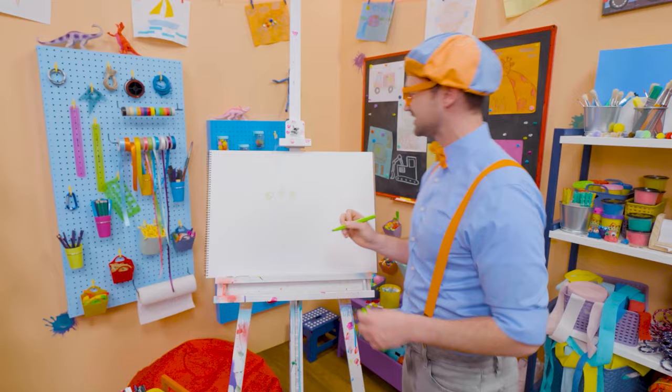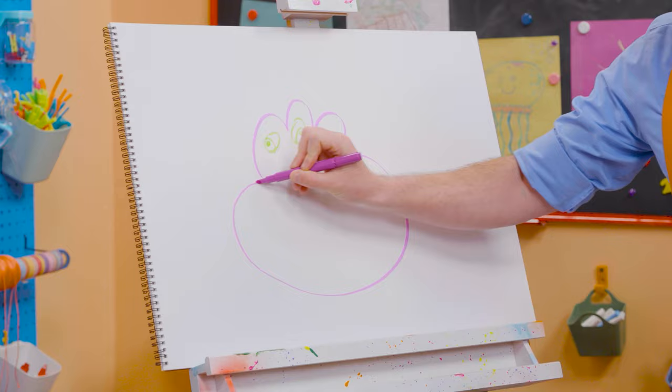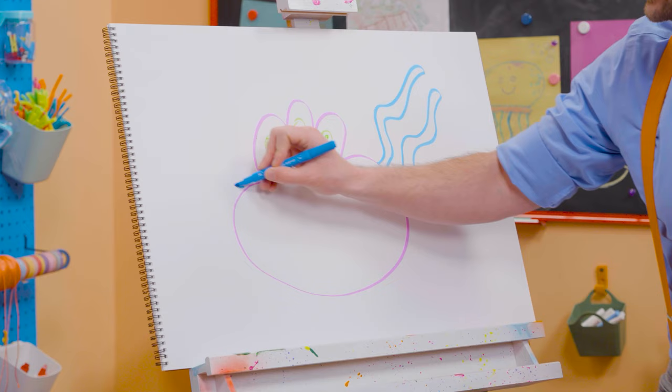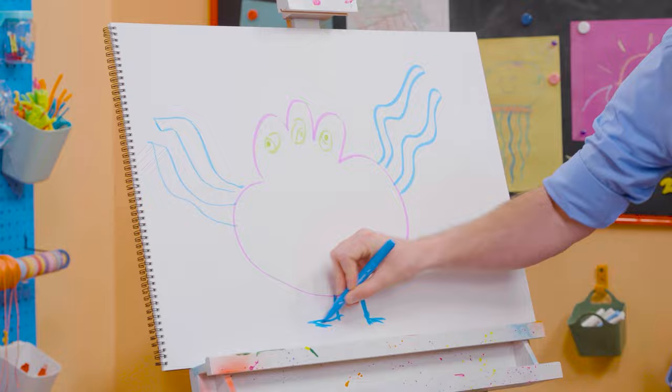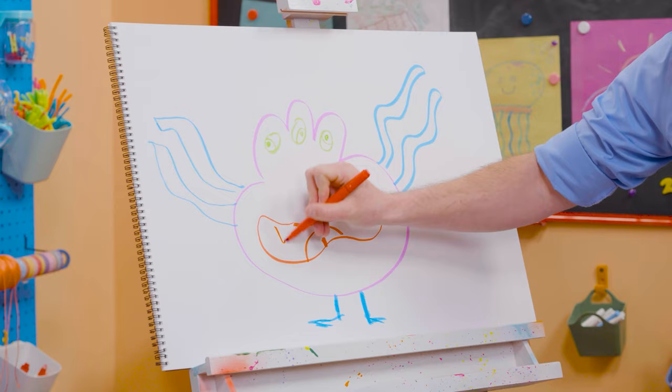Then I'm going to take purple and draw the body — I'm going to draw around those eyes just like that, and then the body, nice and wide. And then I'm going to take blue and draw some tentacles — squiggly lines! And some over here. What about some legs and feet? And then the mouth — look at that silly mouth! There's the tongue right there, and how about some sharp teeth? Is that a silly monster or a silly monster?